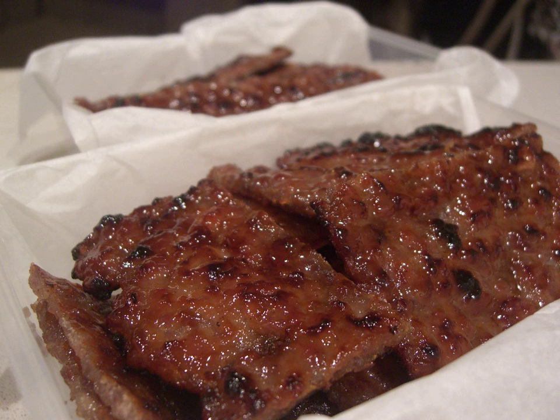It is traditionally made of pork, beef, or mutton, which is prepared with spices, sugar, salt and soy sauce, while dried on racks at around 50–60 degrees Celsius.